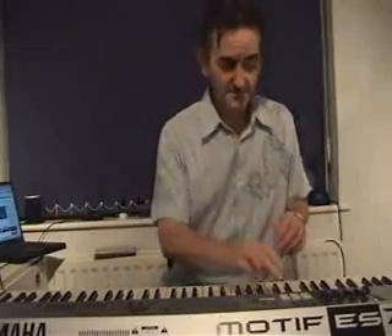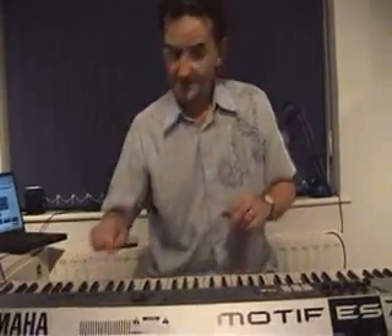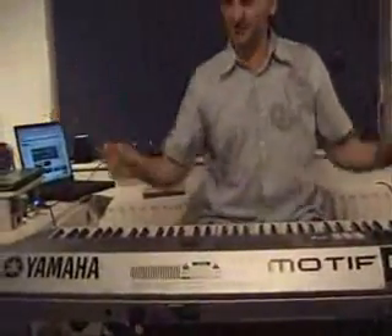Okay, one last track to play you — a bit of Grease. The Yamaha Motif ES7 Workstation. It's the one.